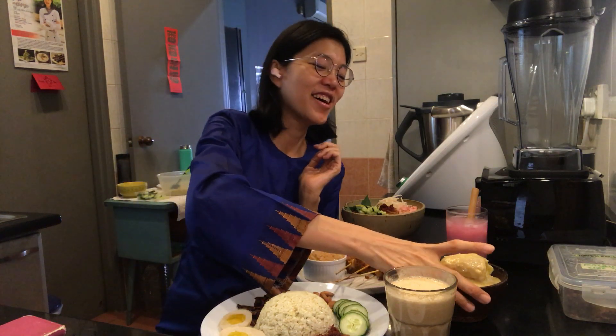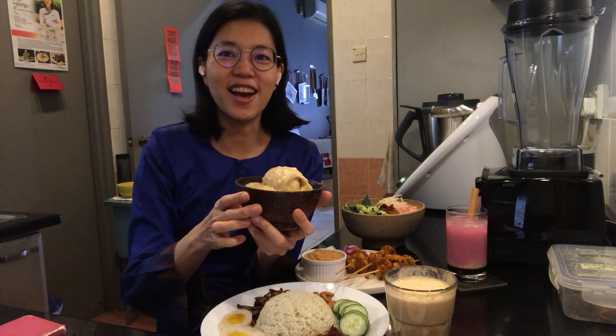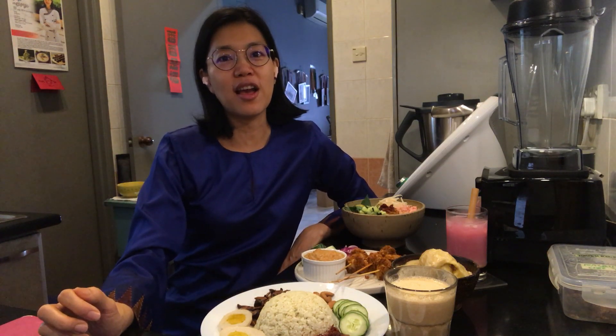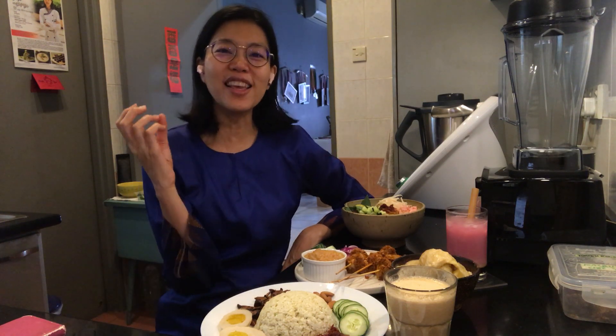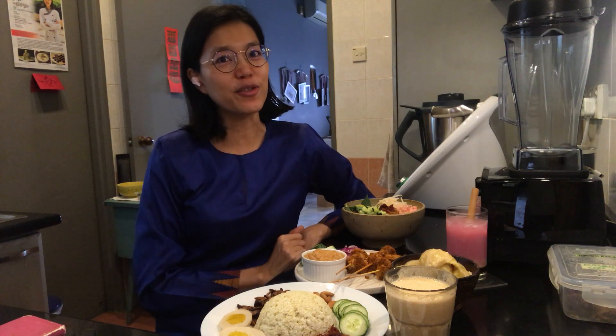For dessert, we have durian — we have Pangat Durian, because Malaysia is very well known for durian. I hope you are all ready to start. I will be guiding you through this journey on how to make raw vegan Malaysian food in this Marvelous Malaysian Course Part One. There'll be many more parts to come because we have so many different kinds of Malaysian dishes. I'll see you in the very first video!